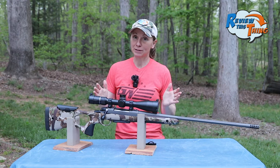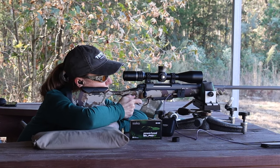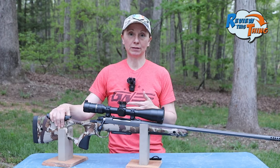I'm 5'4" and apparently have very short arms, so all of that adjustability is great for me. I'm able to get it at a very comfortable length of pull. The next thing that I think about is how well the cheek weld will fit.